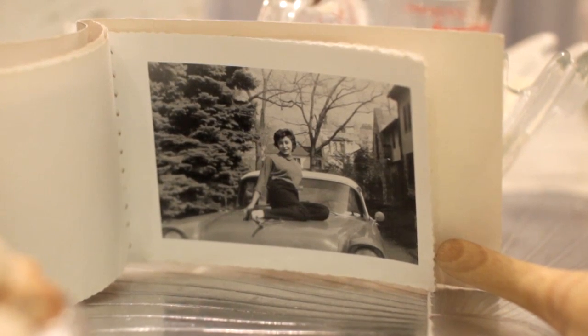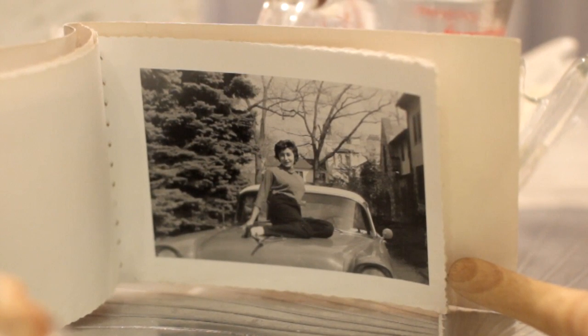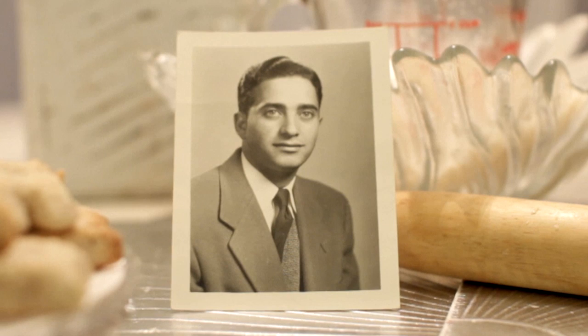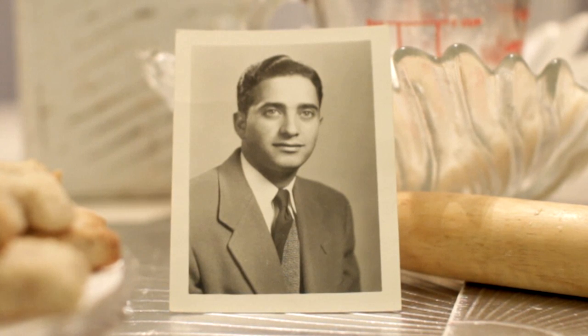I got married at 17 and I was shy to say I was getting married. Everybody was going to the prom — I never went because I was married by then, in New York. When they heard I was getting married, the whole class came to see me getting married. I'll never forget that.